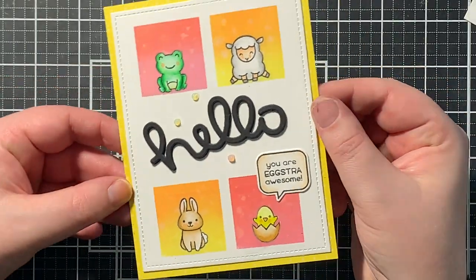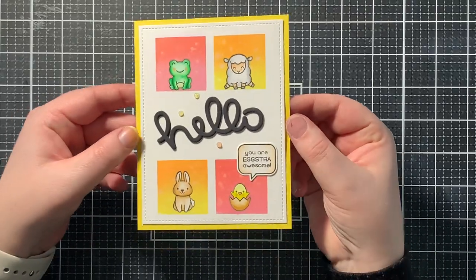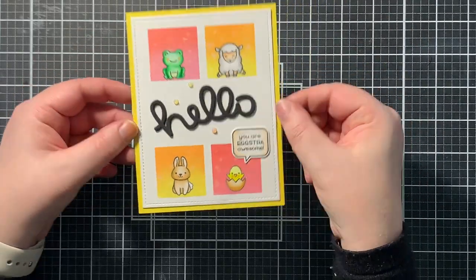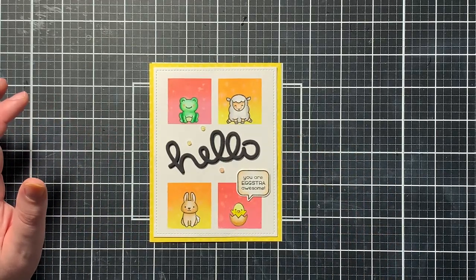All that is left to do now is to put my panel on a card base and then it's all finished. I love the simplicity and the masking and the ink blending. I hope you like it as well. Thank you so much for watching. Have a great day. Bye!